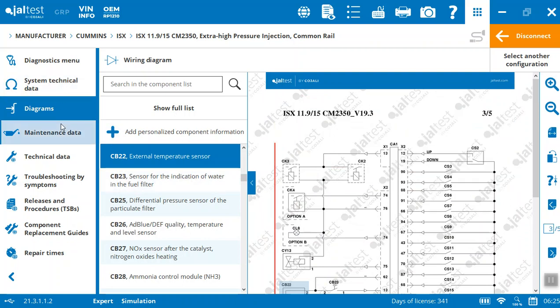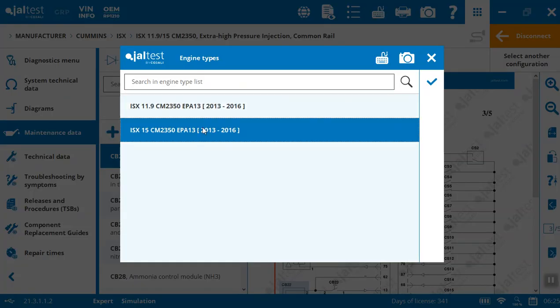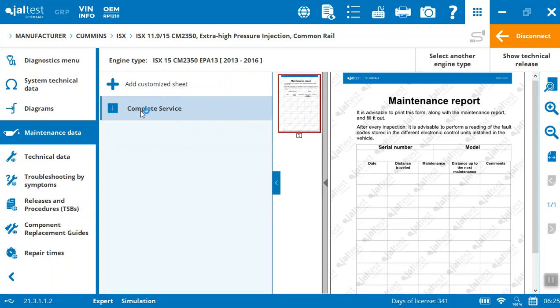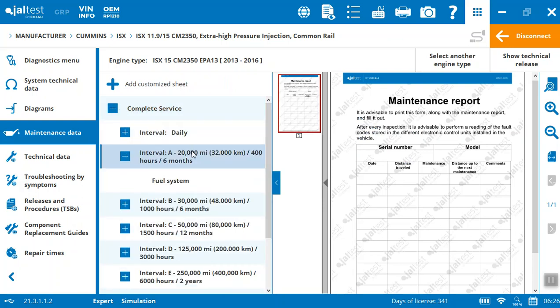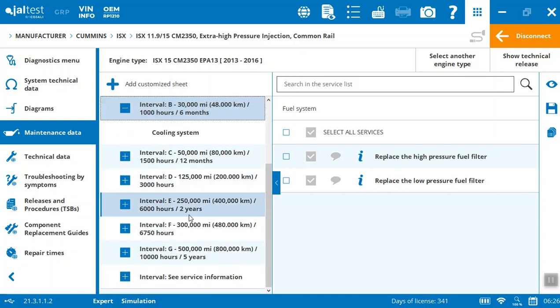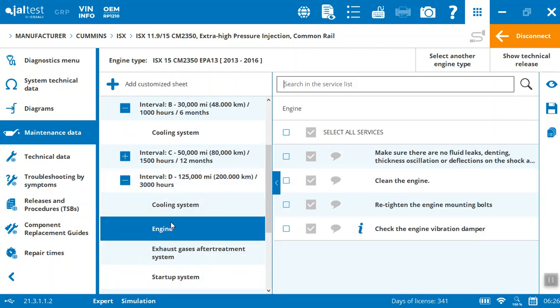These top four items are available when you're offline. The bottom components all require a web connection — there's just so much data. In most cases when you're in a shop on the highway side, you've got access. Getting into maintenance data, let's go into the ISX-15 maintenance data. Here you can see it's got a complete service guide showing you what you've got to do during those intervals — what to work on for the different maintenance intervals on the engine, cooling system, and whatever you've got to actually do.